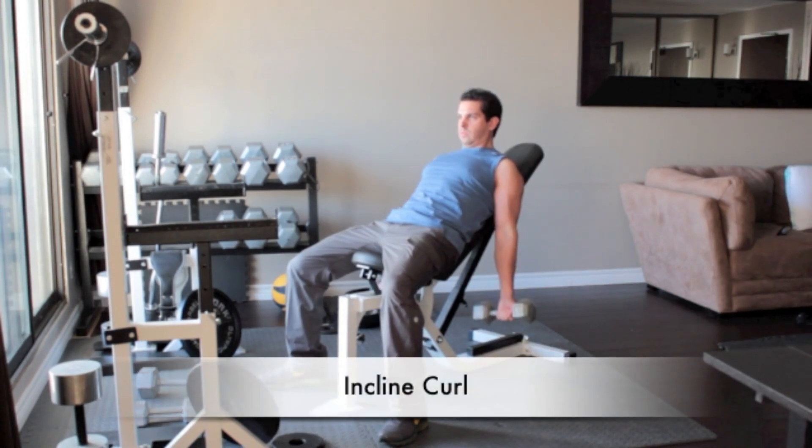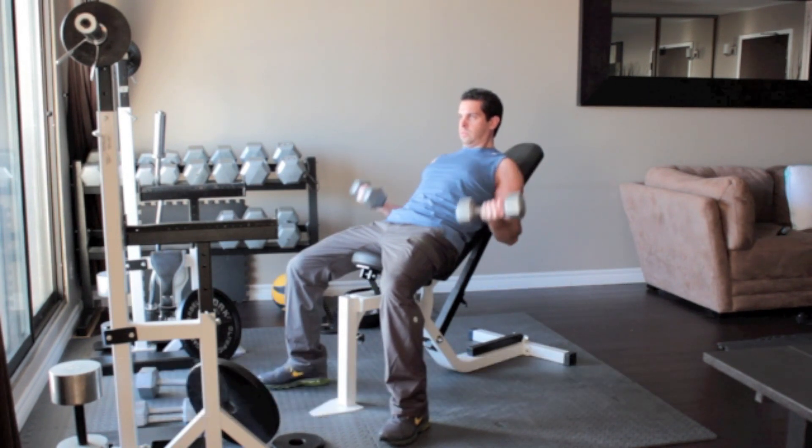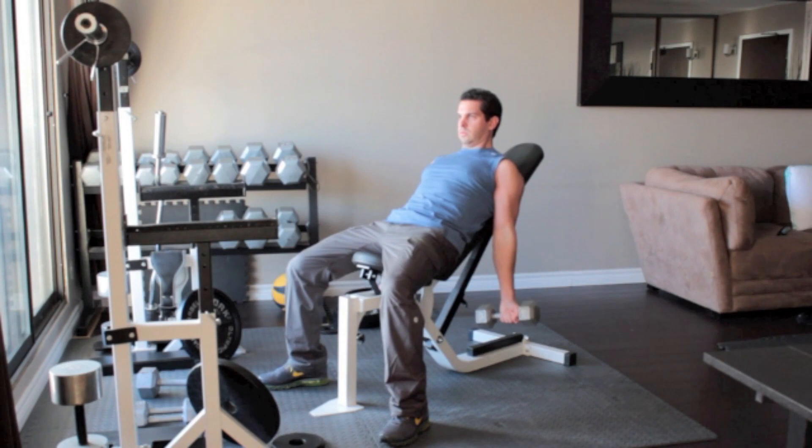Sit on an inclined bench with a dumbbell in each hand, arms hanging straight down. Turn your hands out so your palms face forward. Without moving your upper arms, slowly curl the weights up until the dumbbells reach your shoulders. Flex your biceps then slowly lower your arms back down to the starting position.